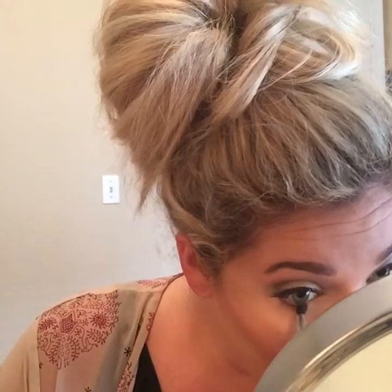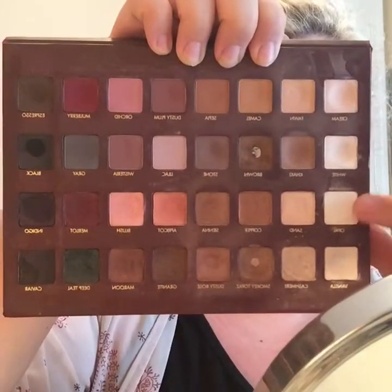Then I'm going back to the Lorac Mega Pro palette to pick up the shade brown again that we used in the crease, and I'm just going to put that on my lower lash line and smoke that out a bit. Then I'm taking the shade Opal again that we used on the lid and putting that in the inner corner of my eye just to highlight that a bit.